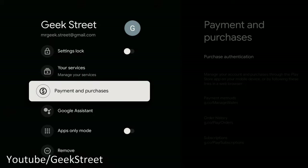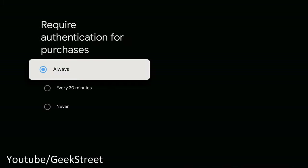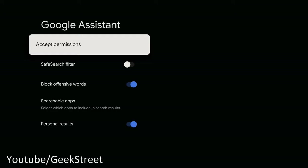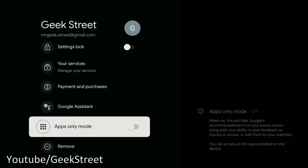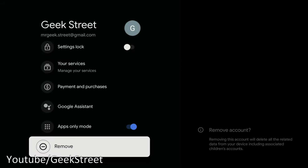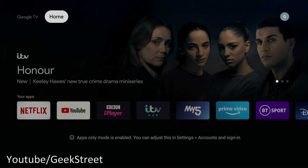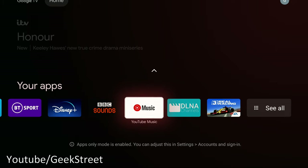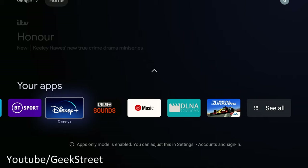Under Google Assistant options you can enable safe search filters, block offensive words, and turn off personal results. There's also an 'App Only Mode' which removes all recommendations from the home screen, leaving just your installed apps visible — a more simplistic view. This is a great option if you don't want to see recommendations and just want to select what you want to watch directly.